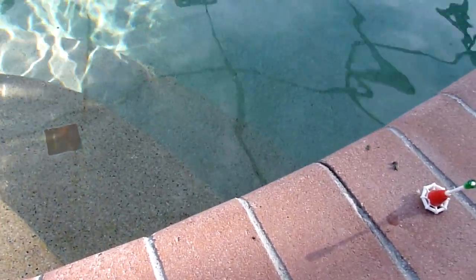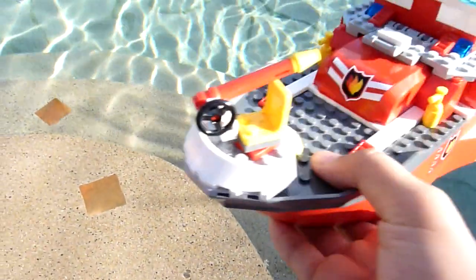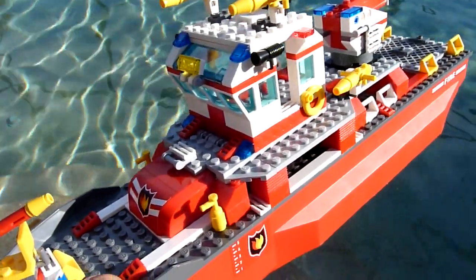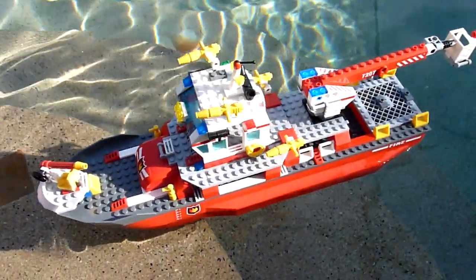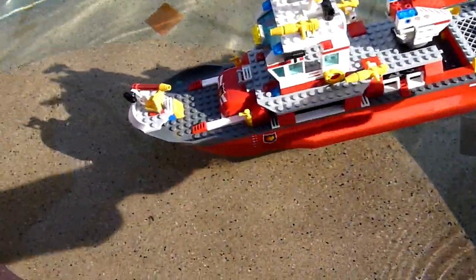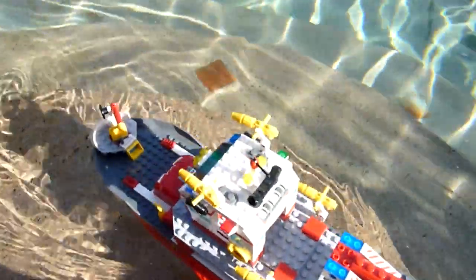And for the main part, I'm just going to show you how the main ship floats in the water. I'm just going to put it in the water there, and it's pretty steady. You can just sail it there — pretty cool.